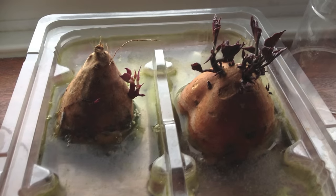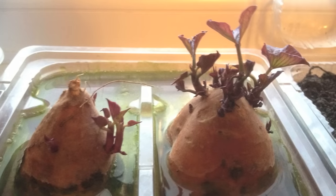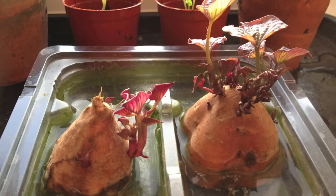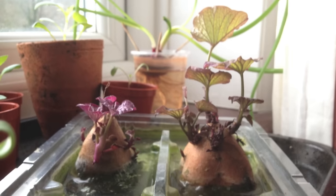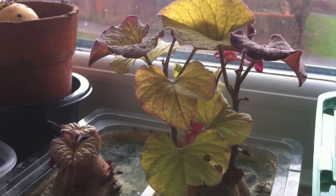Here they are again two weeks later, again at three weeks, and here they are four weeks in. Now here they are five weeks later — you can see one is growing a lot quicker than the other, but don't worry about that at all. Here they are again at six weeks, and around the seven-week mark I noticed that the leaves are starting to go a bit yellow, which is down to not getting enough sunlight.